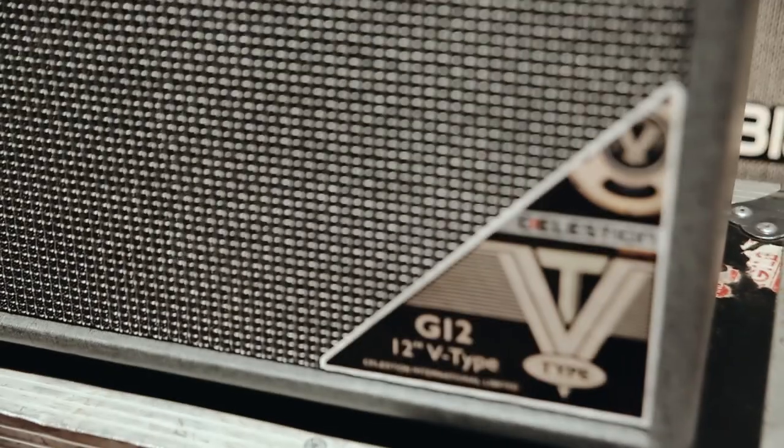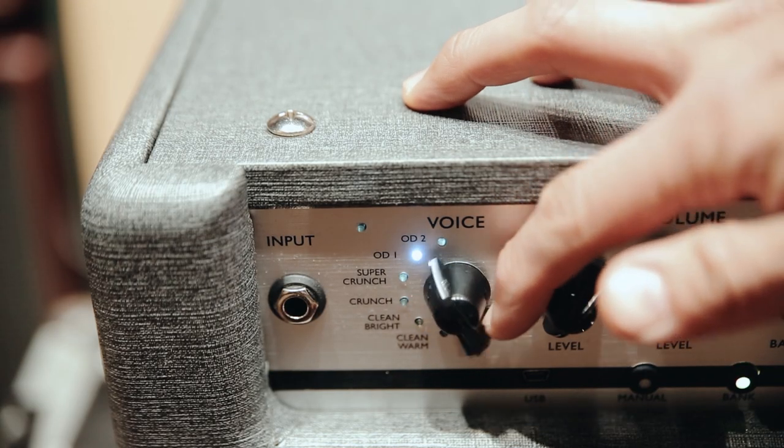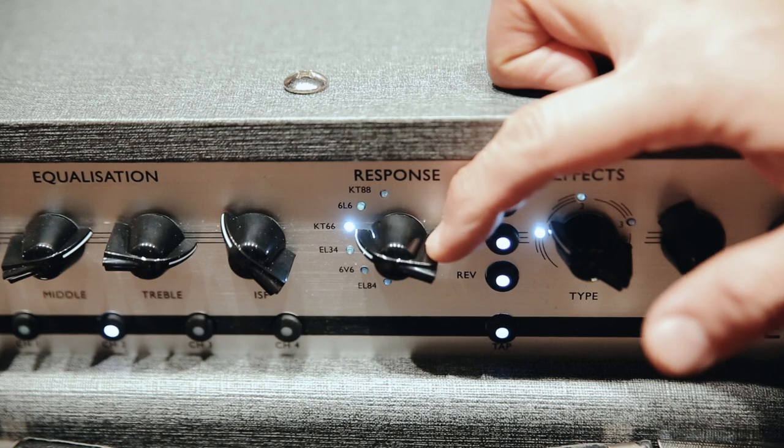The Silverline series is a great live, rehearsal, and recording amp. It has a 12 inch and V-type speakers, and also has six voices and six tube preamp emulations that allow you to really get that tube-like feel and response under your fingers.